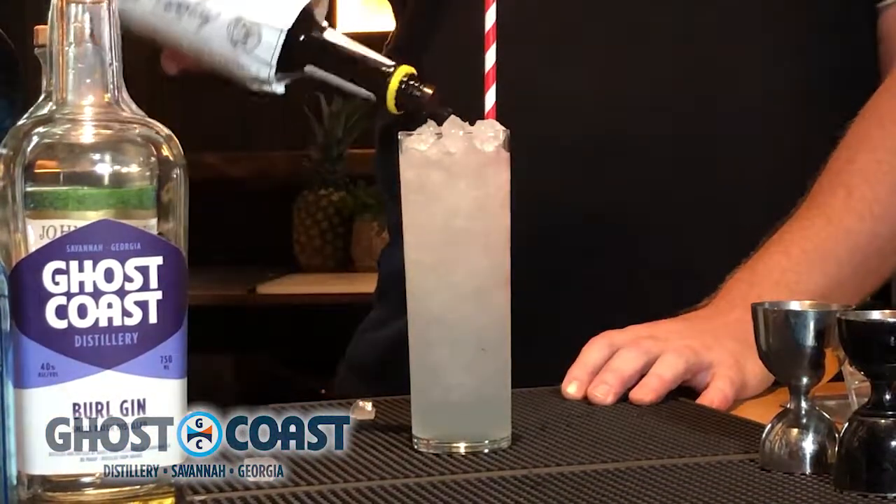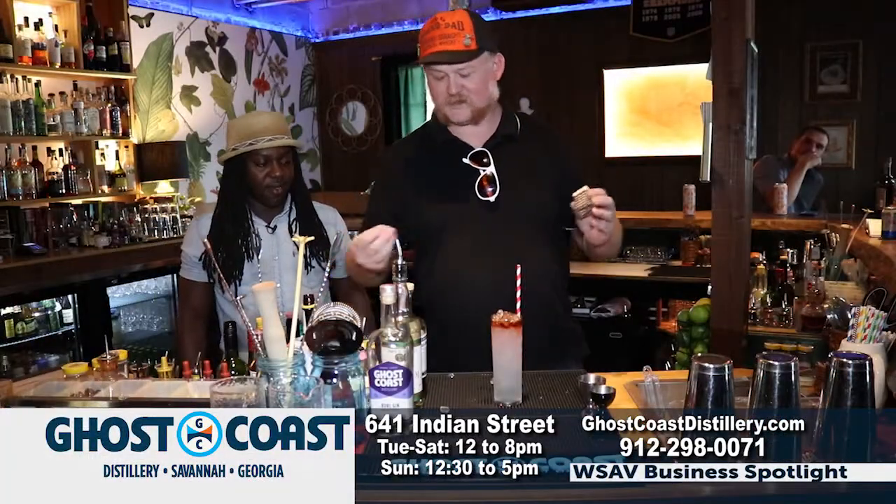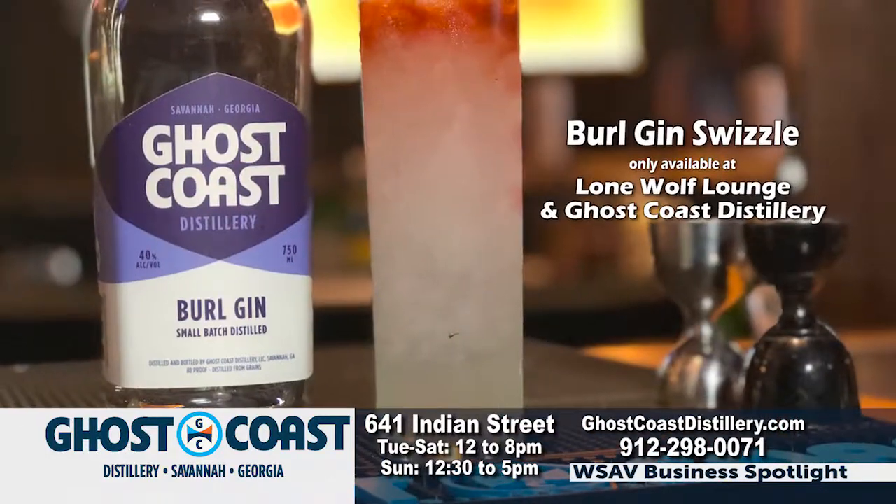Put your straw in first, then add a layer of Angostura on top. I've got the smallest box grater in the world — put some fresh nutmeg on top. You got a Burl Gin Swizzle.